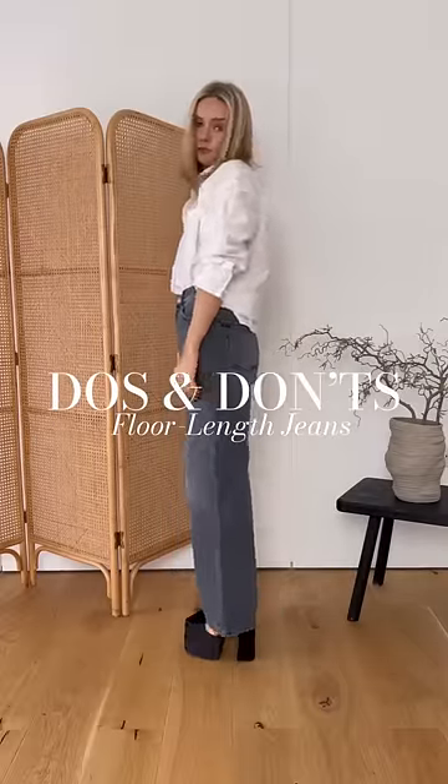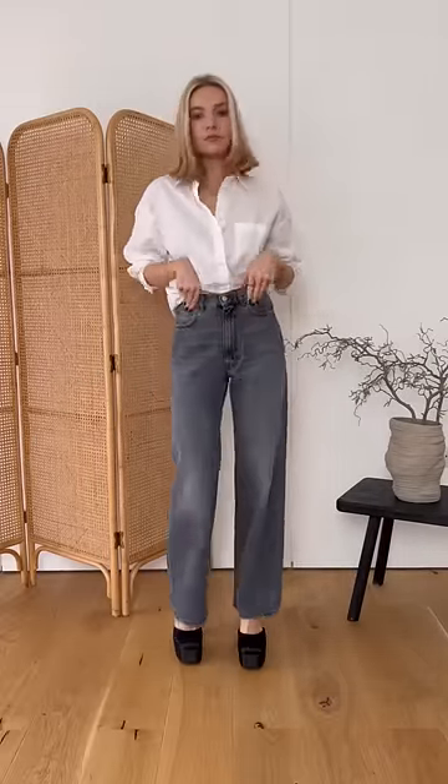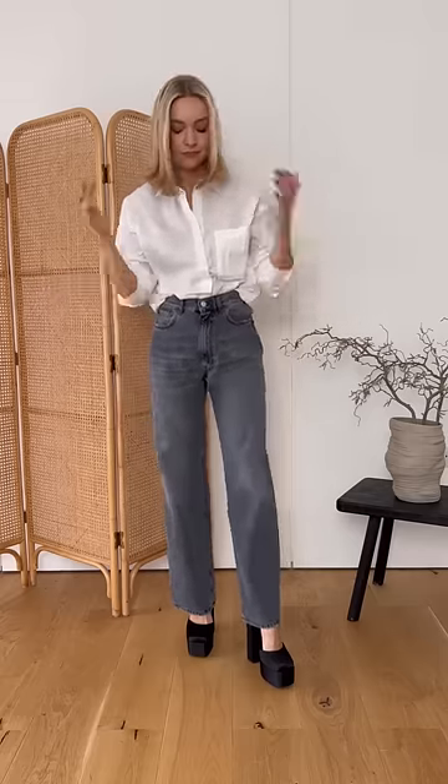Do's and don'ts of floor length jeans. Don't pair them with skyscraper heels. The hemline of the jeans just sits uncomfortably off the floor — it's neither cropped nor is it a longer wide leg.